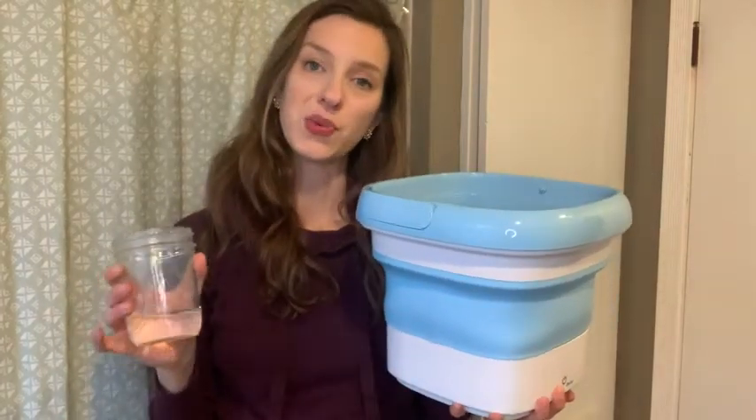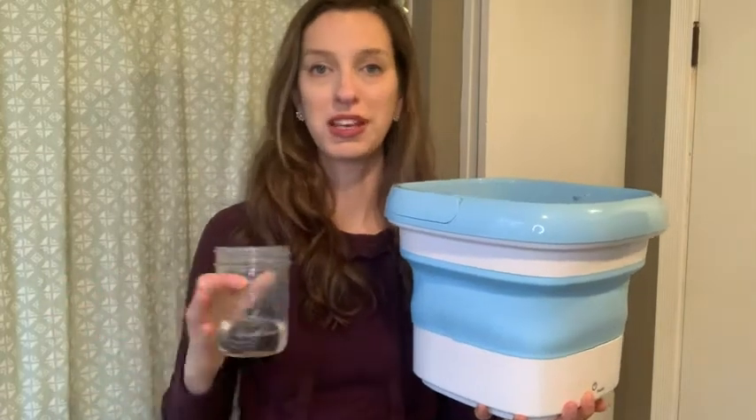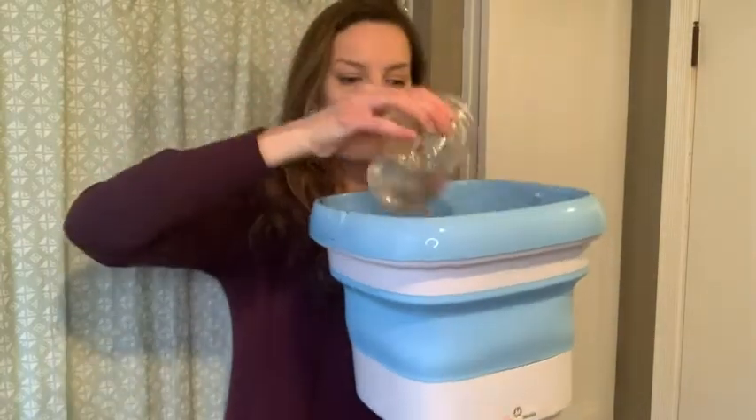You can put detergent in here, but you don't want to overdo it — especially because this has such a small capacity, you wouldn't need nearly as much as you would for a regular full-size washing machine. What I actually like to do is just use a little bit of vinegar. I'm going to pour that inside, and I added some water in here — I'll have you take a look at what it looks like when it starts running.